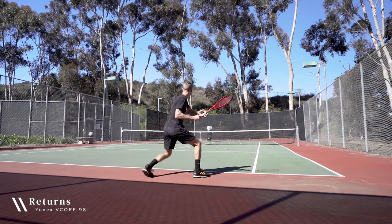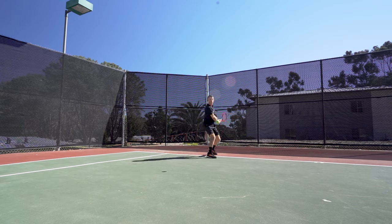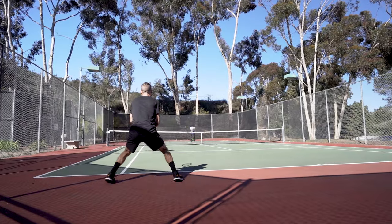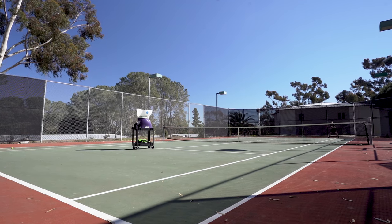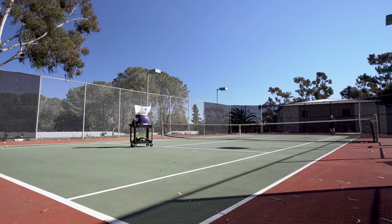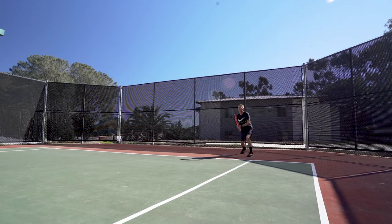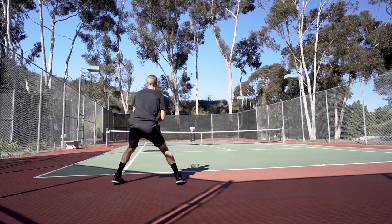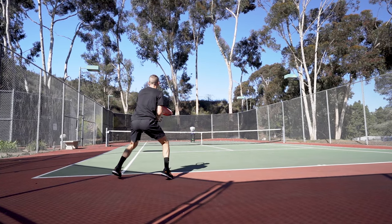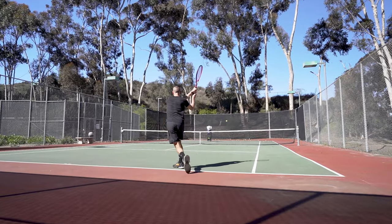Hitting returns, I thought the V-Core 98 offered reliable performance. It's quick on the backswing to set your position and stable enough on contact to manage bigger serves. Throughout my playtest, I felt I could deliver controlled and well-placed replies, aided by the frame's extra spin potential, which helps instill confidence to step into the court. Overall, I think this is one area where smaller, more control-oriented head sizes tend to work well, and the V-Core 98 is no exception.